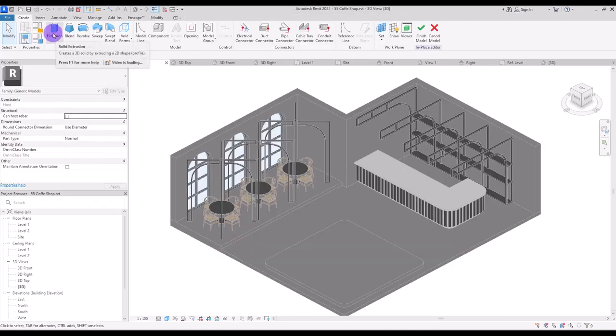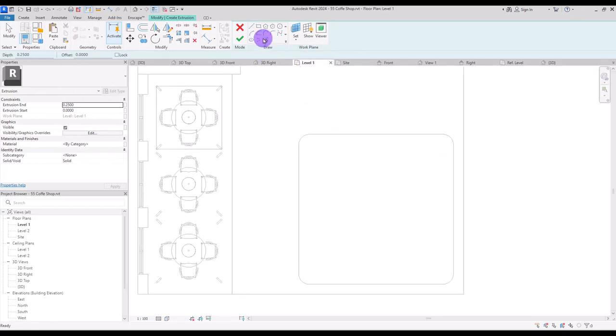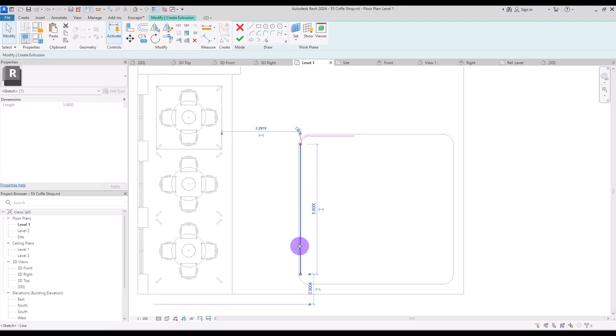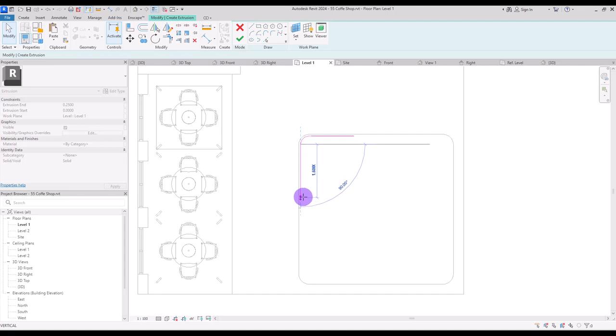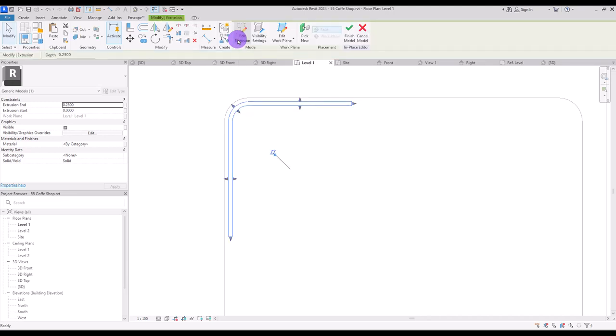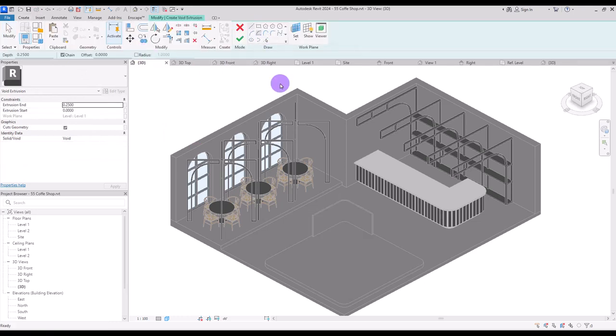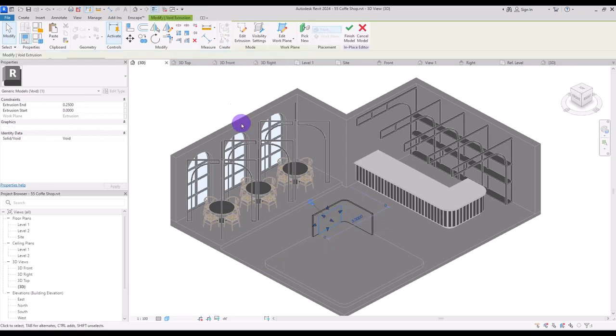With extrusion, go to first level, and with pick line and offset of 5 centimeter create a shape like this: 1.3 centimeter in this part and 1.5 here, an offset of about 5 centimeter, and close it with a line. Hit finish, go to 3D right, create a void extrusion, set work plane here, and create a rectangle. Hit finish and go to right view again, setting it on 5 centimeter offset from these edges.